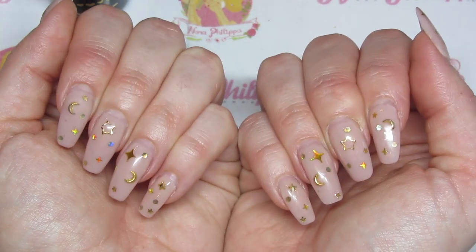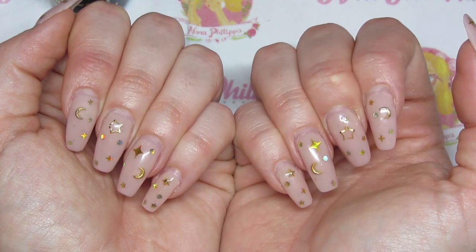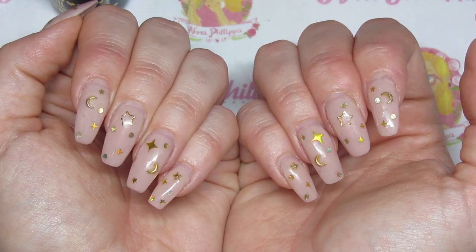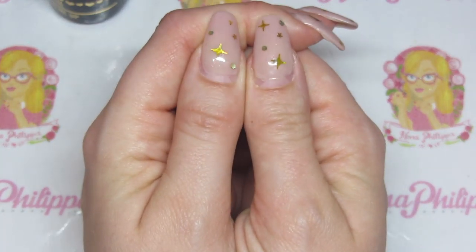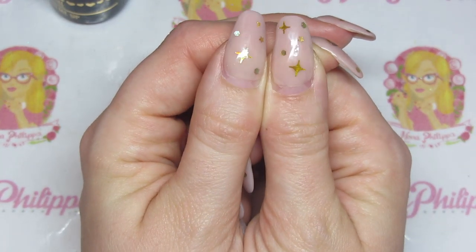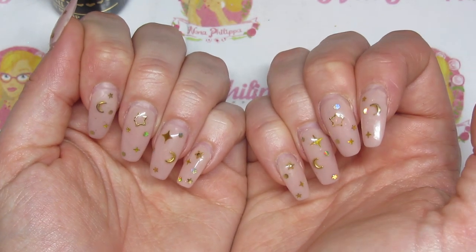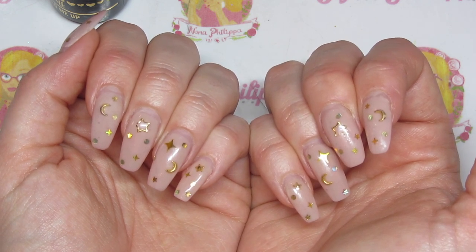I did previously do a demo on how to do this style with the Magpie builder — shapes and things like that — so I'll leave the link in the description box for that. But today I'm going to show you how to essentially infill the builder in a bottle.